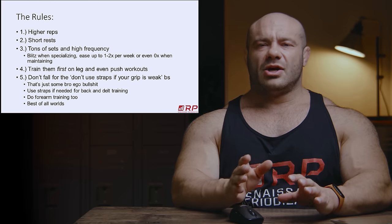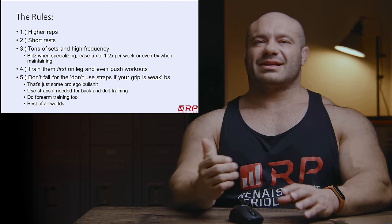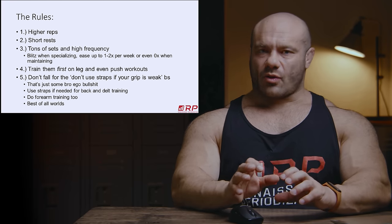So maybe if you do sets of 15, 20, 25, 30, you can get a growth stimulus that lasts 30 to 45 seconds or something like that. Then you're in the money and every set is high quality.